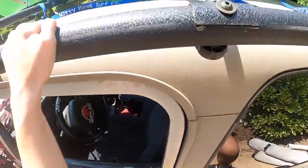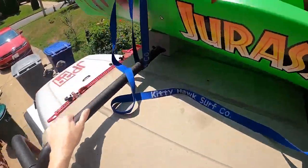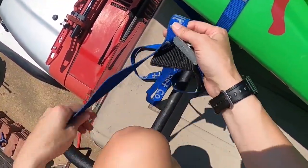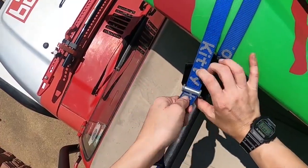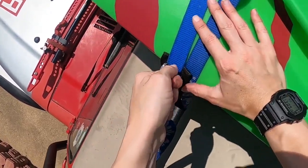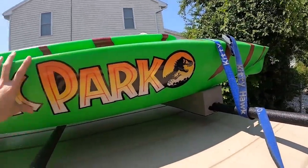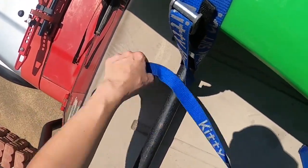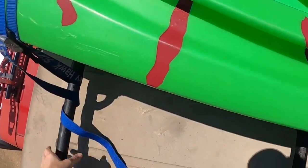Now go to the other side where the buckle is. Straighten out the strap and flatten it as much as possible. Take the end of the strap, slip it through the buckle, and pull it as tightly as possible — you'll most likely want to pull up when tightening at the very end. Once it's as tight as possible, check the kayak by pushing on it to make sure it's secure. Then take the rest of the strap, loop it underneath the bar once more, and toss the excess into your window or into the vehicle.